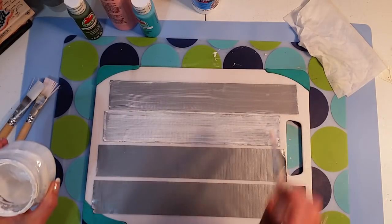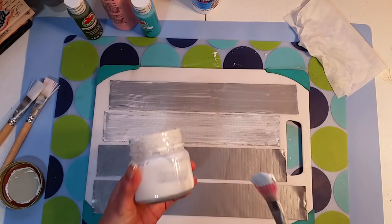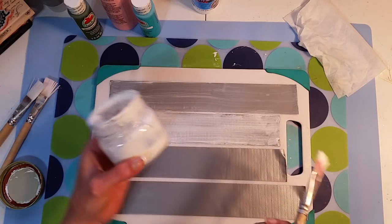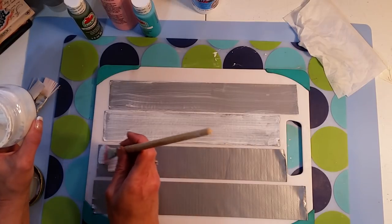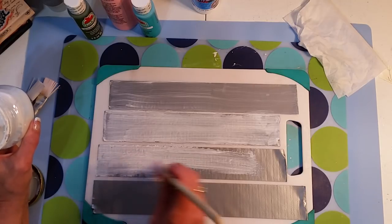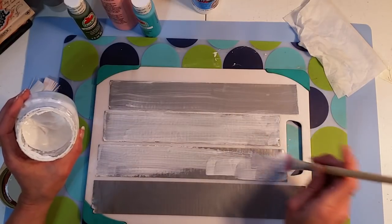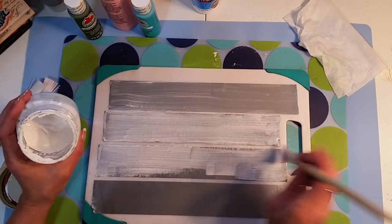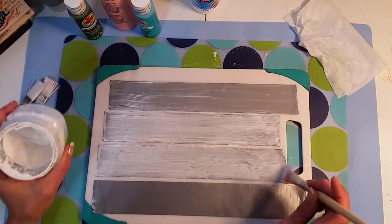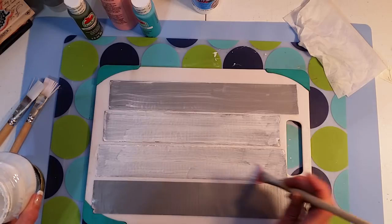This one's the white — I just took clear gesso, which is opaque, and added white paint to it and stored it in this little container so I could have white and clear on hand. This is easier to keep on my desk.